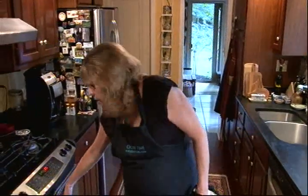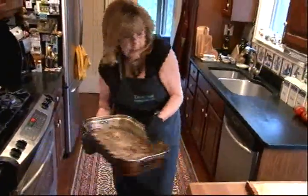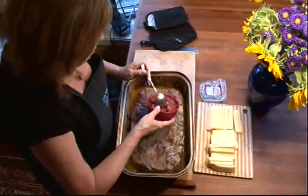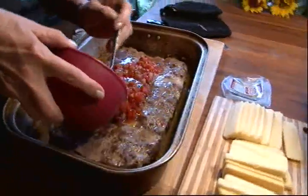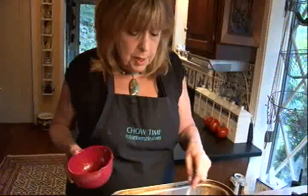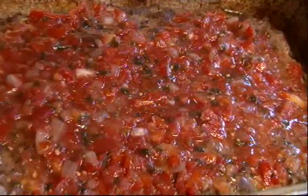Now the meat is done so I'm going to switch the oven to broil. I'm going to top it with about a cup and a half's worth of salsa — your favorite salsa. Spread that over there. This is simply tomatoes and onions and garlic and jalapeño peppers and parsley. Very simple.